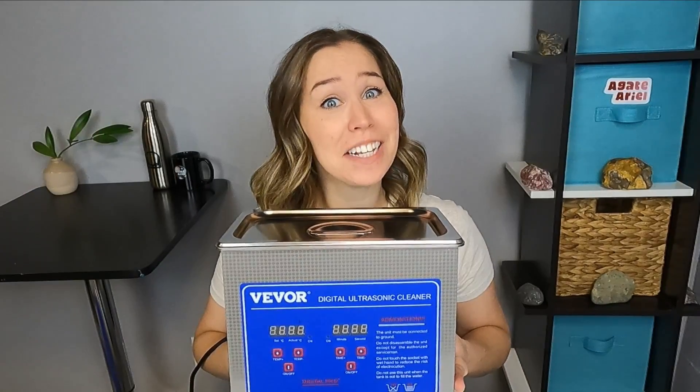I figured we could use this in two different ways: one, to clean dirt off of rocks, and two, to clean off any of the grit or polish remaining on rocks when we're tumbling them. So I decided to buy an ultrasonic cleaner and try it out. Let's see what happens when we add rocks to an ultrasonic cleaner.